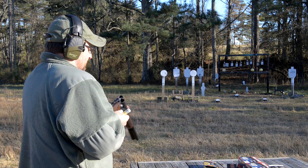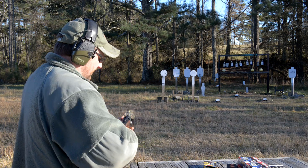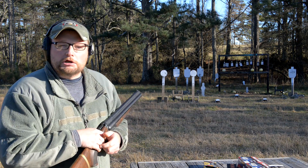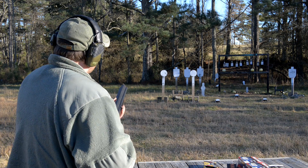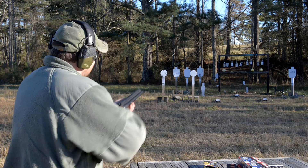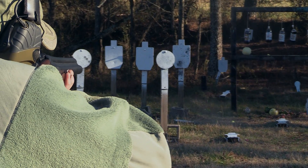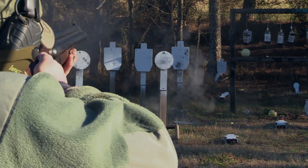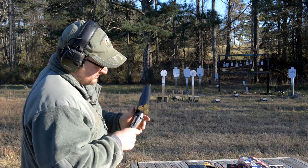A lot of times when we make these random shotgun videos we like to just grab a smorgasbord of random ammo from the bin and just see what happens. How about a slug to that popper right there — he's just kind of glaring at me. Stacked two right on top of each other — not bad!